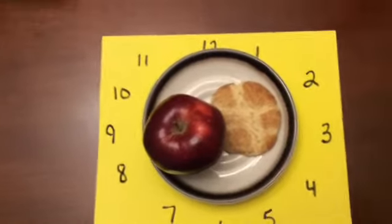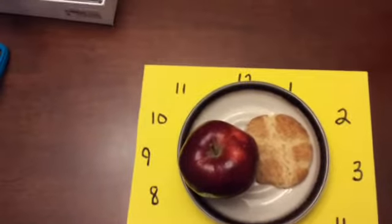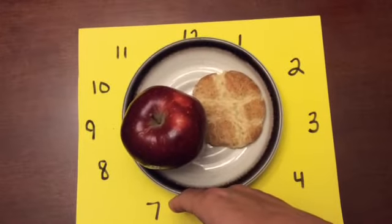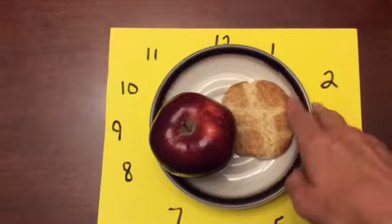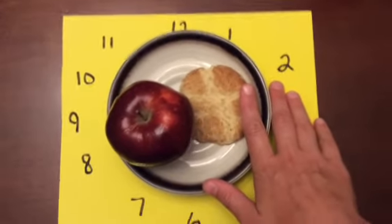If I want that cookie — because everybody knows I like dessert — I would find the bottom of that plate, which is 6 o'clock, move my hand around about 45 degrees to the right, and I found my cookie. And I'm gonna eat my cookie.